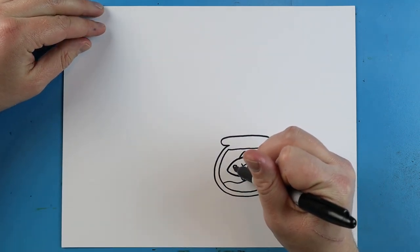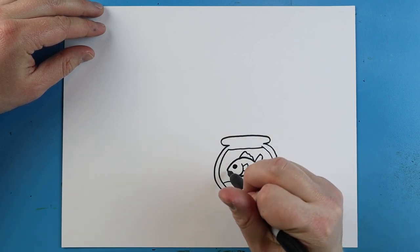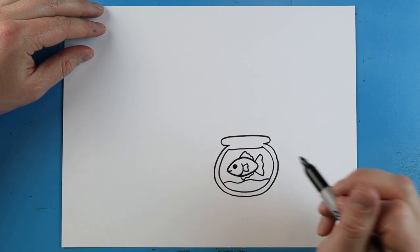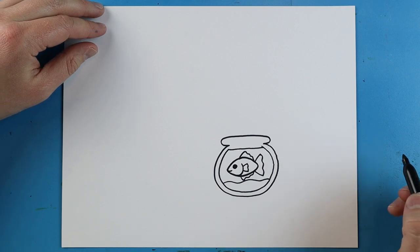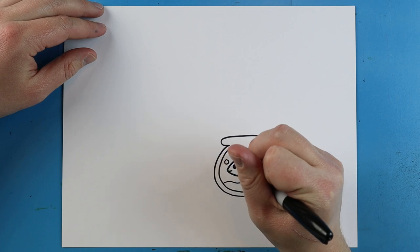Next, we're going to make a little circle in here for the eye, and a little smiley face right there for our fish. And we can add a couple little circles for some bubbles.